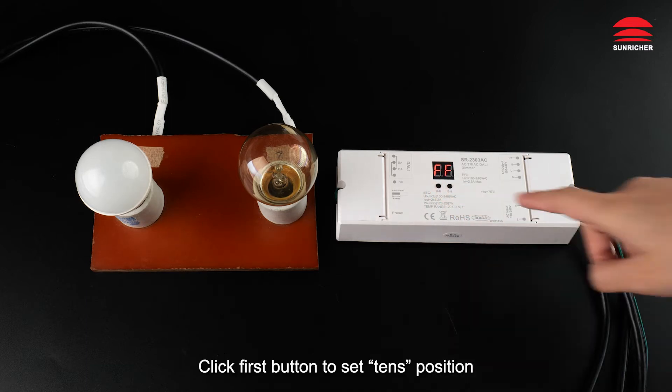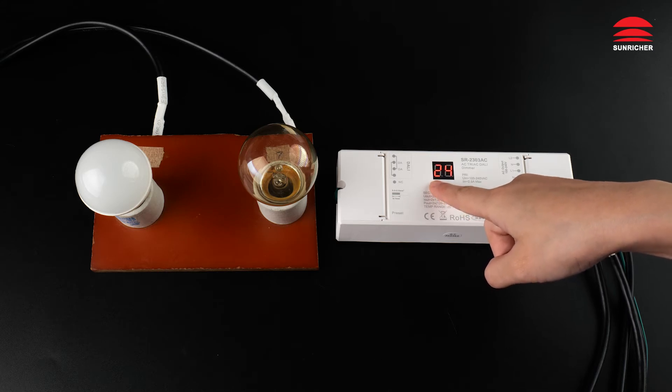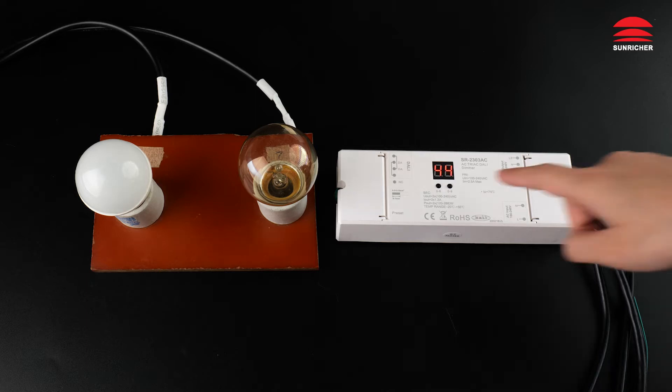To set the DALI address, long press any of the two buttons until the numeric digital display flashes. Click the first button to set the tens position and the second button to set the units position.